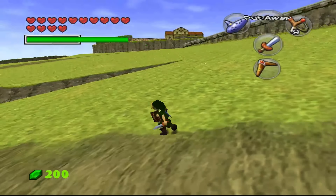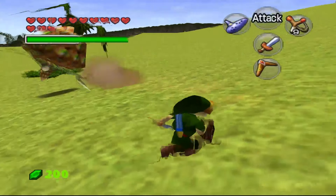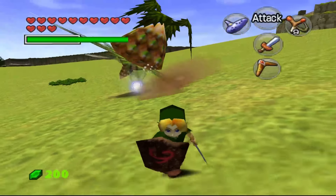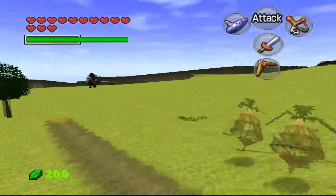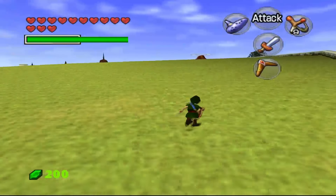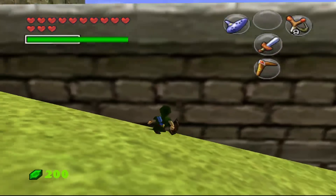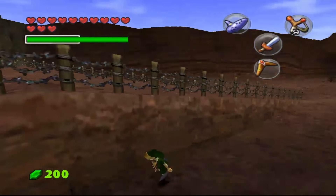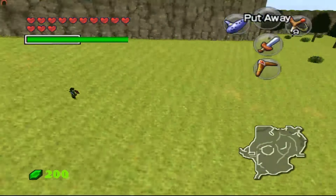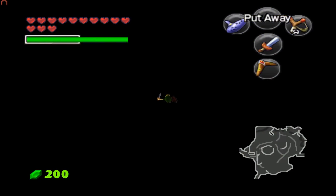We ended up at Hyrule Field as Young Link. Just take a look at his shield — that is impressive. There's another feature as Young Link: if you're scared of an enemy, you can run around Hyrule Field at high speed. I know this isn't part of the texture pack, but it's slightly cool to look at a high-resolution Hyrule Field at extremely high speed. That's pretty impressive. I don't think Ocarina of Time could be more effective and cooler than this.